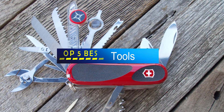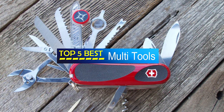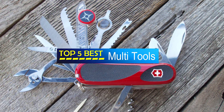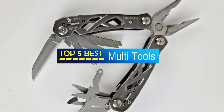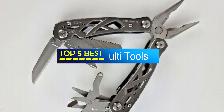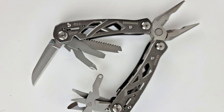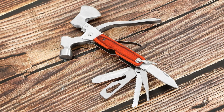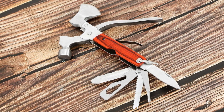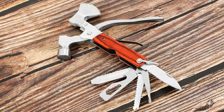Hello guys, welcome to our product review show. Today's the top 5 best multi-tools on the market — your go-to source for comprehensive and honest evaluations of the latest products hitting the shelves. We're here to guide you through the overwhelming choices. Join us as we dive deep into features, performance, and value for money, helping you make informed buying decisions. Get ready for insightful reviews and recommendations you can trust.